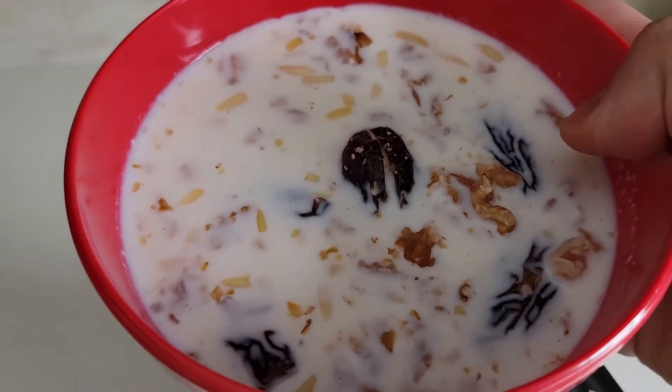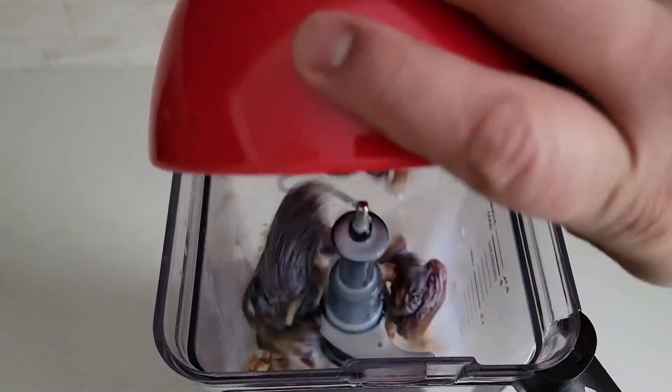After 15 minutes, blend the date, nut, and milk mix in a blender until everything is broken down.